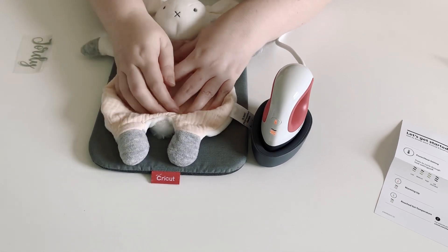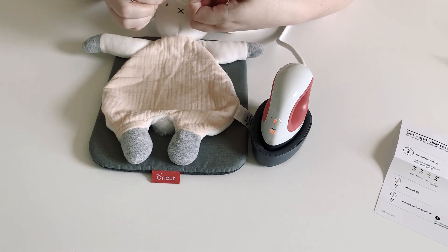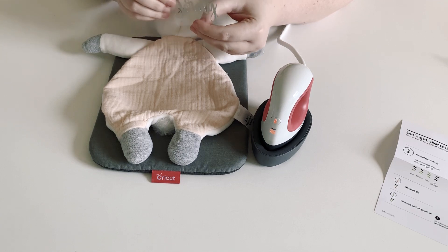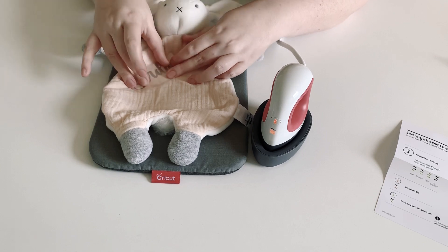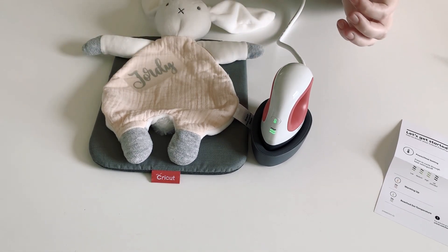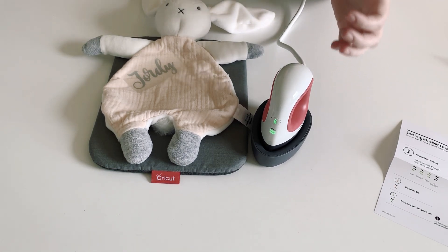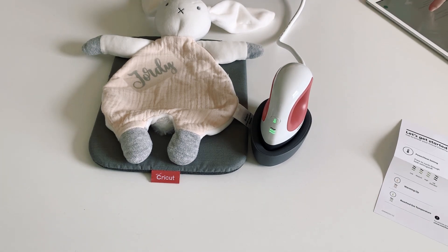I did work with Joy Smart Vinyl so I checked the heat guide prior to starting the video, and it said medium setting was perfect for this. I'm going to pop it here — see how quickly that came up to temperature! That was incredibly fast to come up to the right time and temperature.